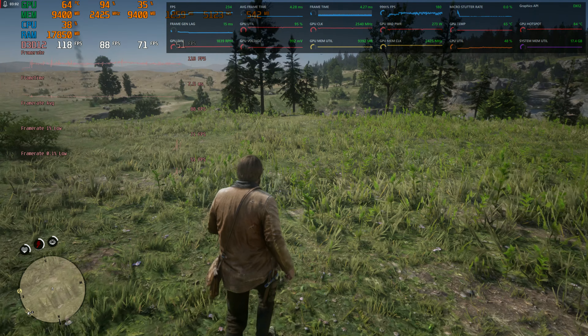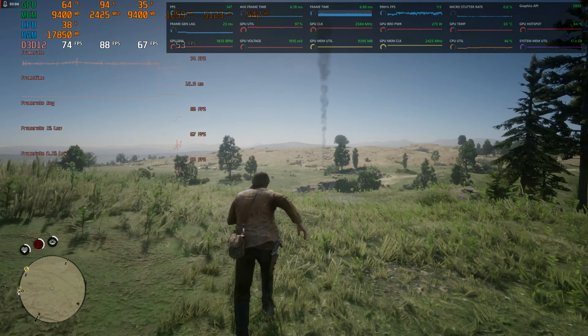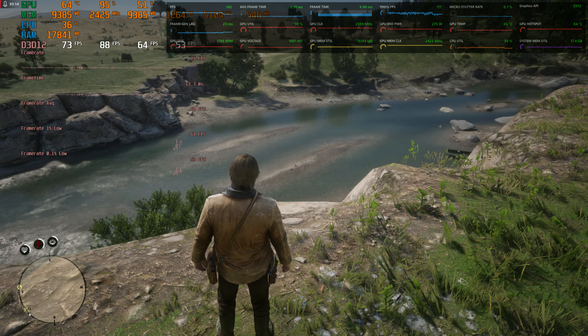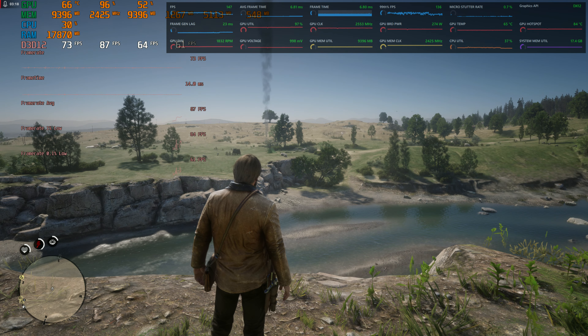Latency-wise, the frame gen lag is about 20-something milliseconds, so not super terrible especially if you're using a controller like I am right now. Still, having ultra settings and looking out across the map is impressive.